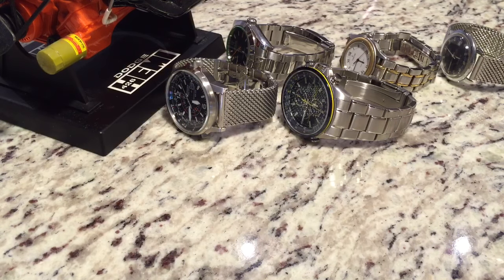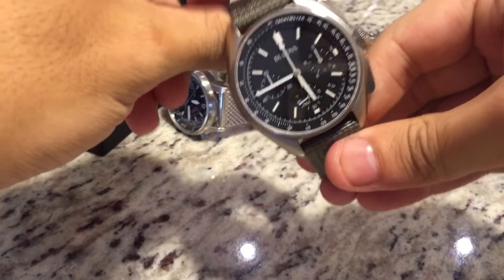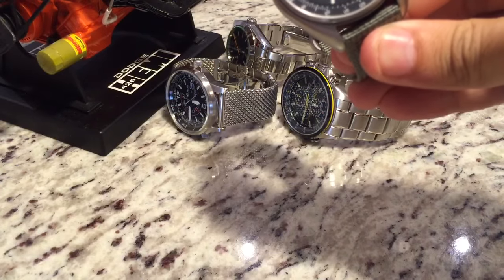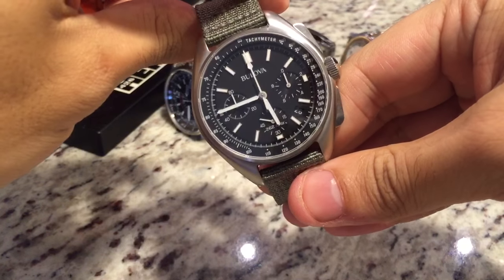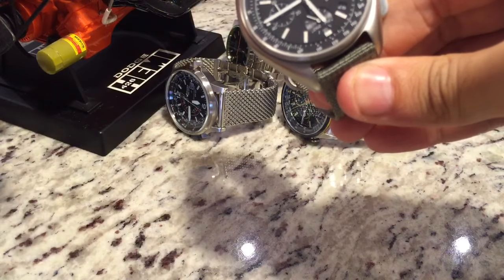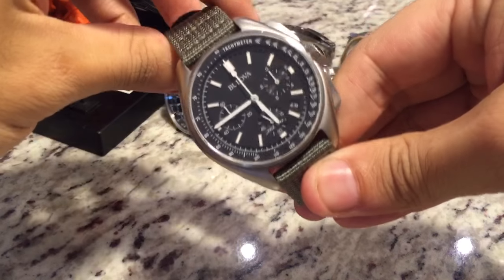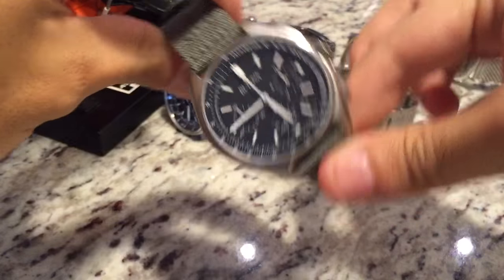Moving on to a watch I've been dying to get — I really want an Omega Speedmaster, it's actually my favorite watch, but I currently don't have one yet. But in the meantime, I do have another historically significant watch, or a remake of one — this is the Bulova Moon Watch Special Edition, which is a reissue of the original watch. The original was a one-off, so it wasn't in production.